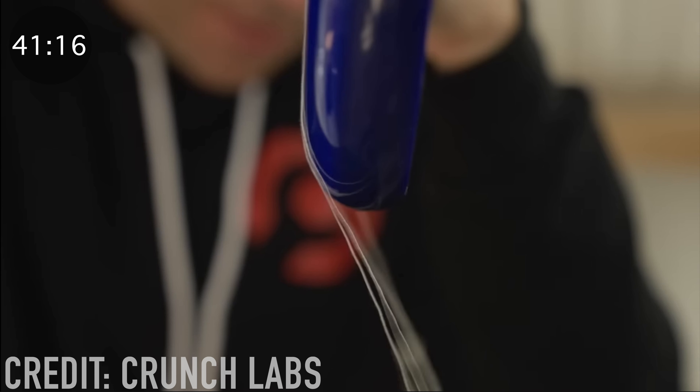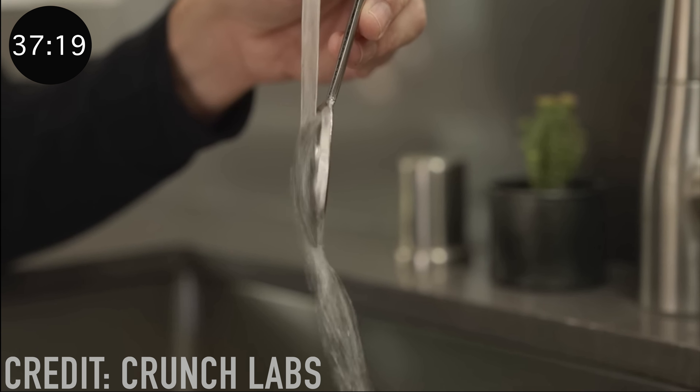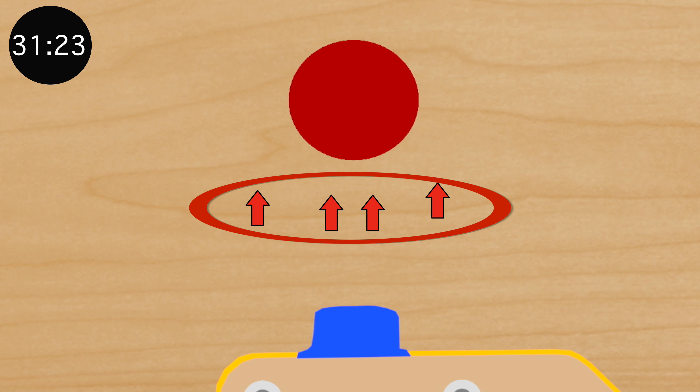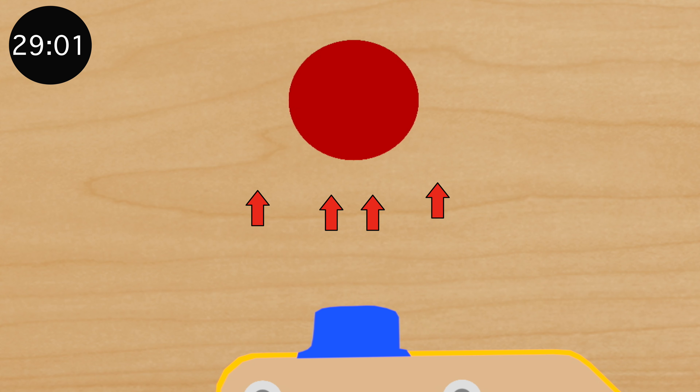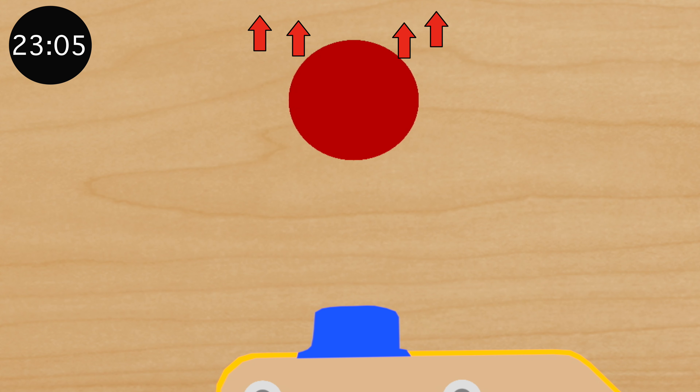Now what the heck is the Kawanda effect you ask? Well, to put it simply, it's when air moves around the curve of an object, much like water moves around the curve of a spoon. And the way this principle plays into the toy is very interesting. Because as the air from the fan comes out of the top, all those air molecules want to stick together, even if something is in their way. So if you put a ball in the middle of their path, then the air will move around the ball and meet up again on the other side.